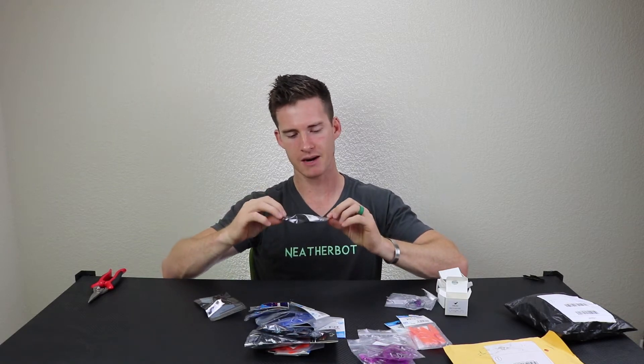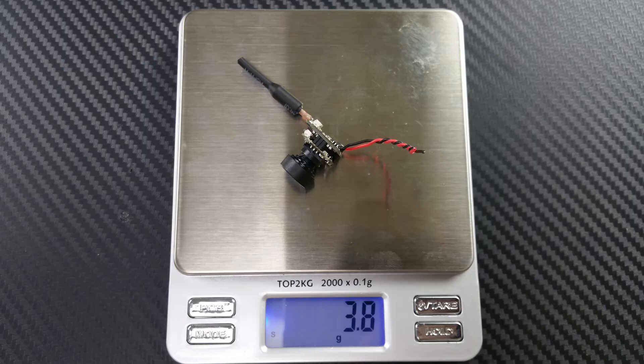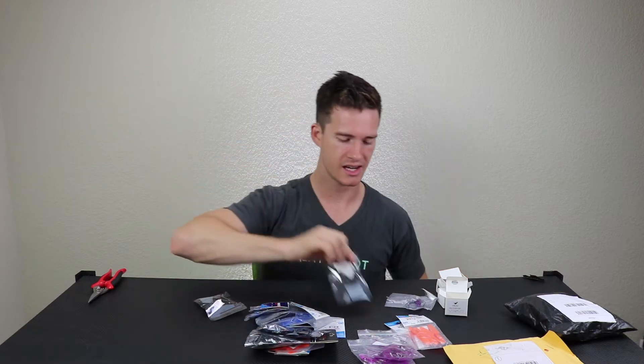We have some micro FPV cameras here. These are just getting to where you can find them anywhere on Amazon — you don't have to wait to buy them from Vanguard. These have a nice little foam block to hold the camera in, which I haven't really seen before, so these will definitely be getting used in my next couple of builds.